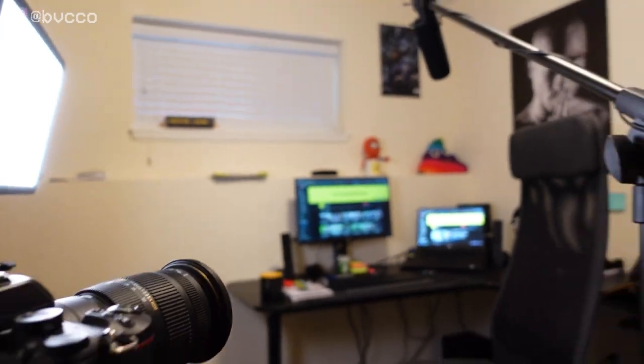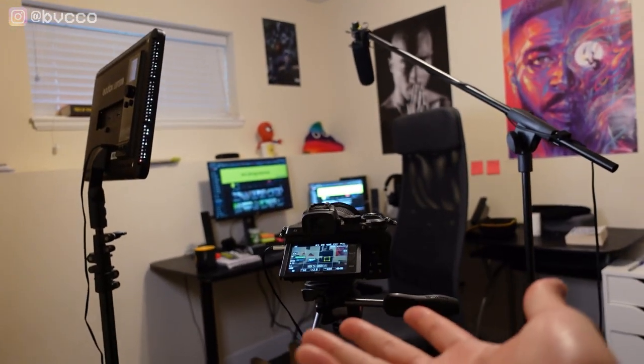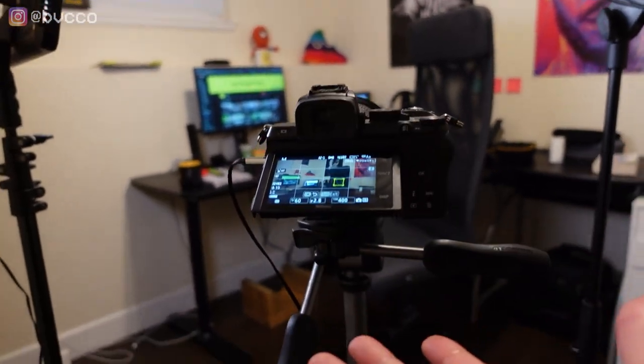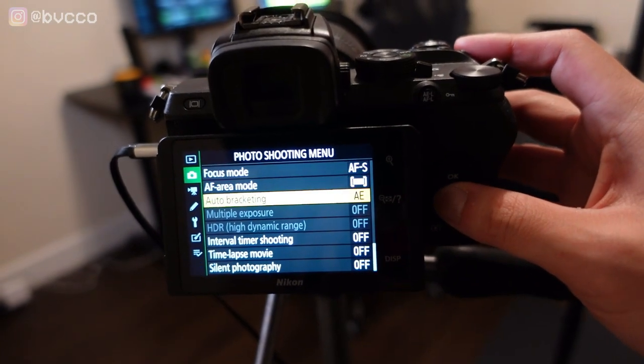If you've stuck around this far, I'm going to show you how I actually press record. It's cool that I have this setup, but how do I press record if I'm not behind the camera? How can I see if I'm in focus and check the right settings? I'll show you that right now.